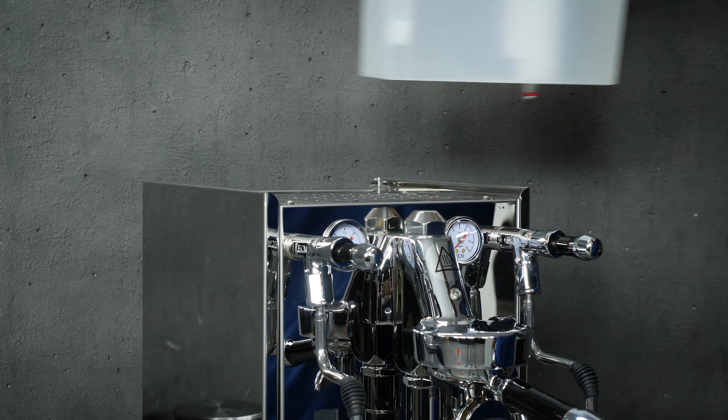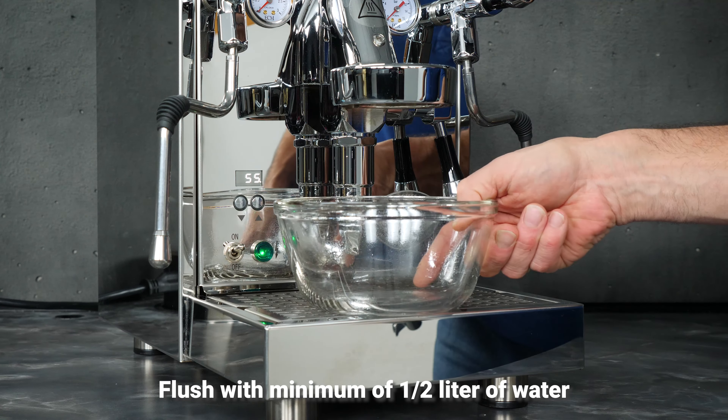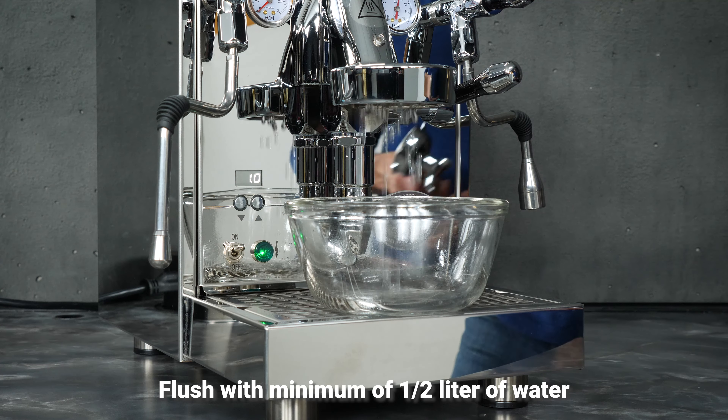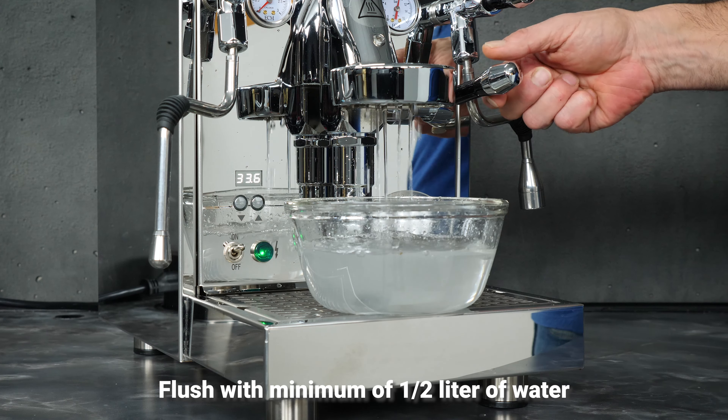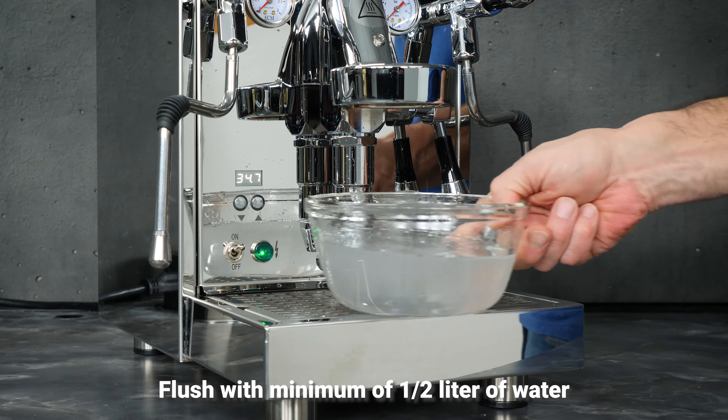Incorrect operation may result in damage to the pump. Once inserted, the water filter cartridge must be flushed with water before the first coffee or espresso is made. Run a minimum of one half liter of water through the machine to flush the cartridge. If needed, consult the coffee machine operating instructions.